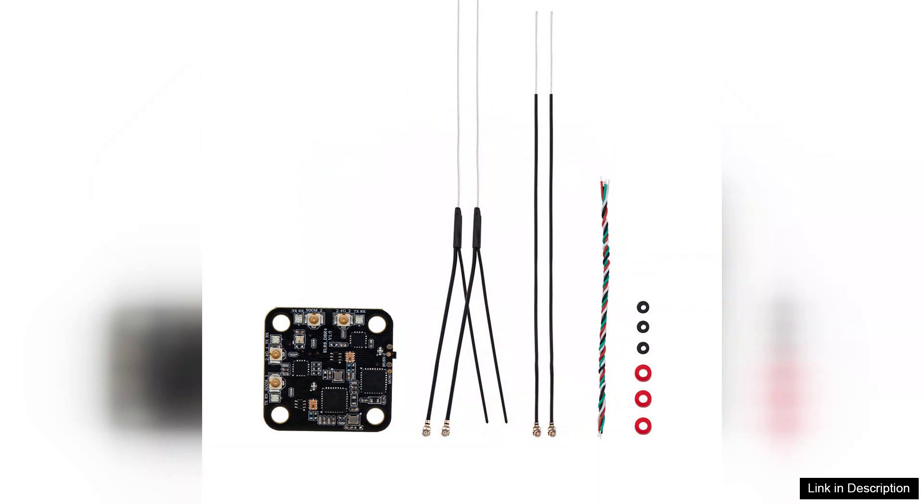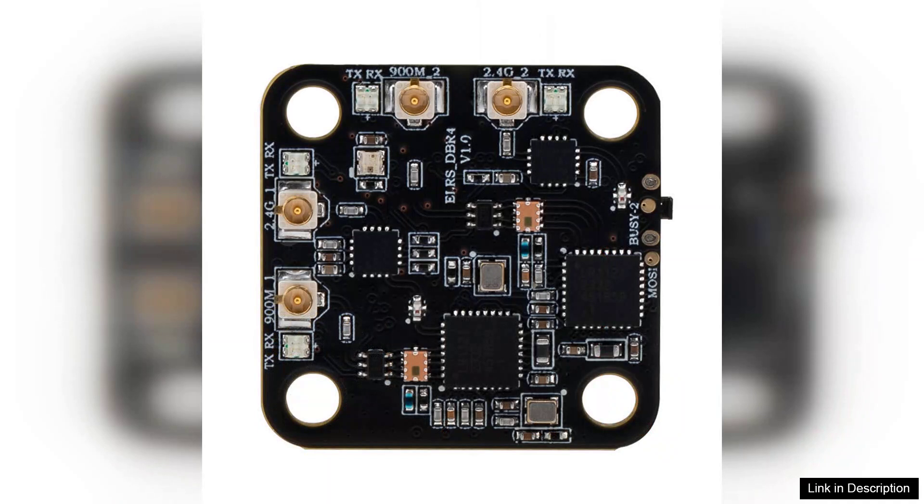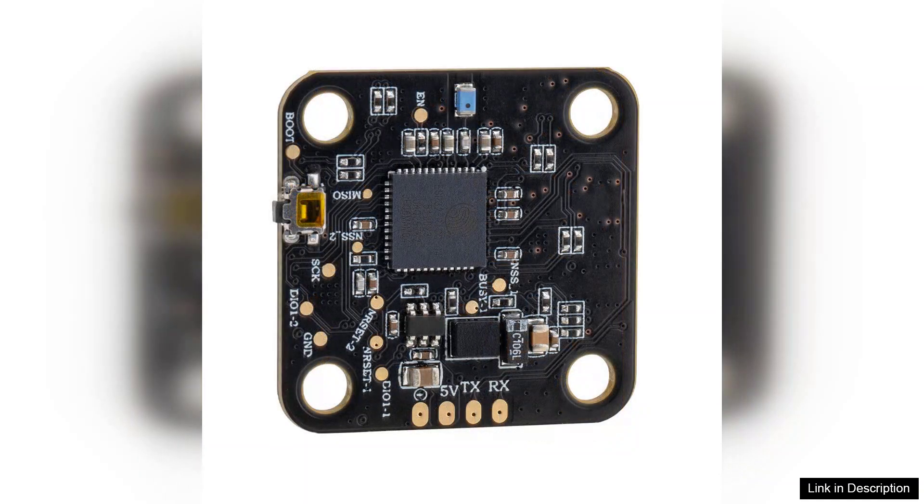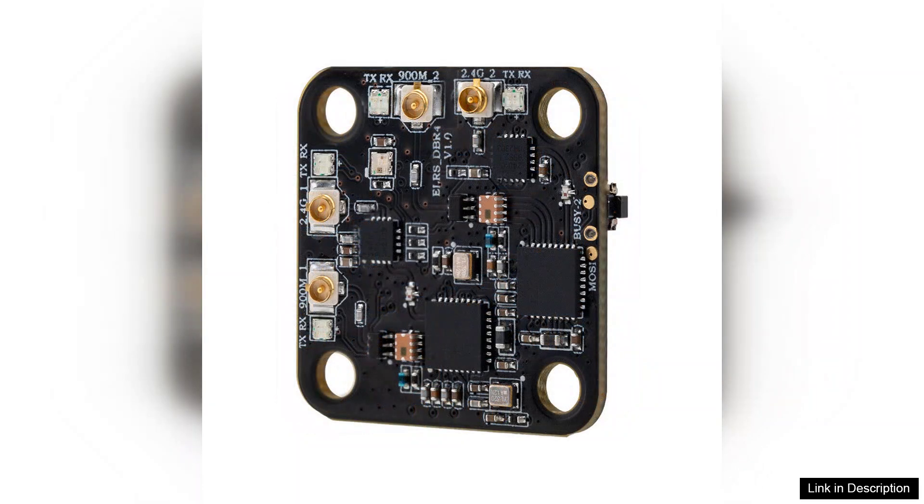With its innovative dual-band capability, this receiver operates seamlessly across both 2.4GHz and 868/900MHz frequencies, providing a versatile communication link that can adapt to various scenarios and environments. One of the standout features of the DBR4 is its dual-channel design, which significantly enhances the reliability of signal transmission. By allowing simultaneous use of both frequency bands, the receiver minimizes the risk of interference and ensures a more stable connection, even in challenging conditions. This is particularly advantageous for pilots who often fly in crowded areas or around obstacles.